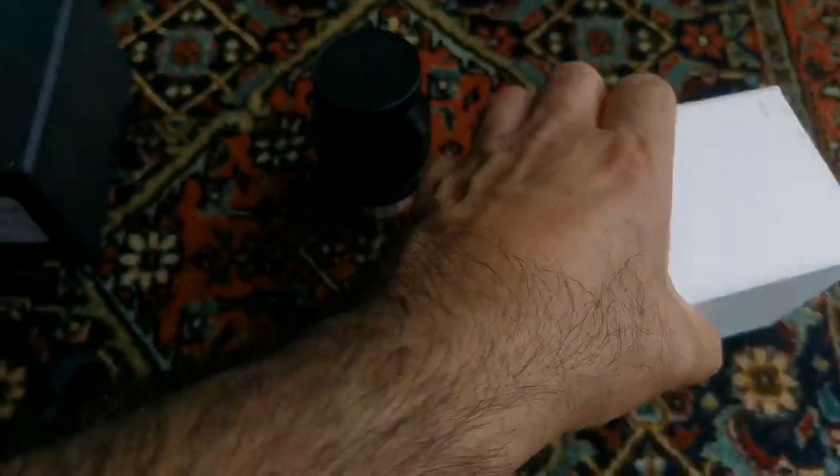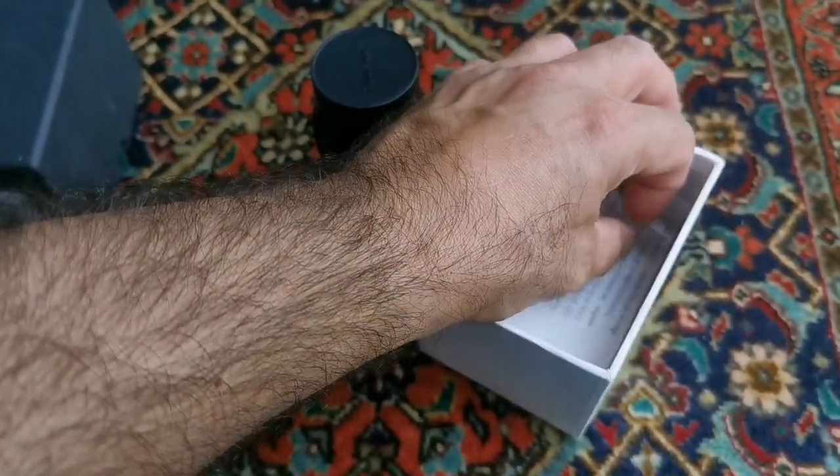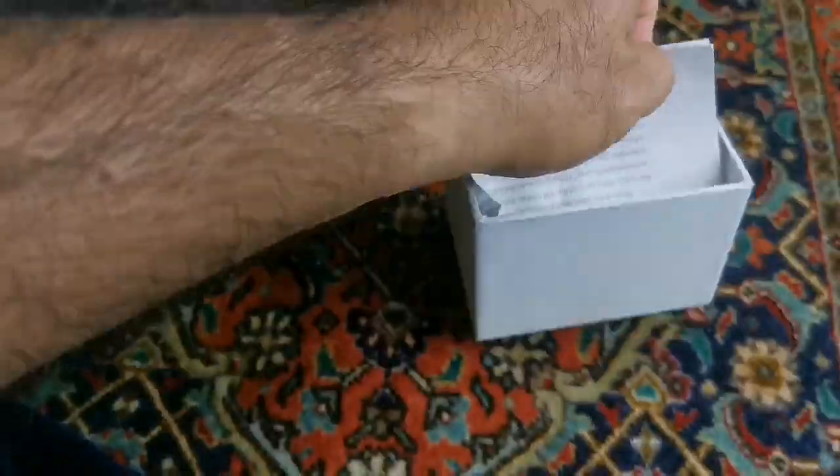Let's see what is inside the box. Must be kind of push-through.